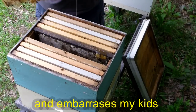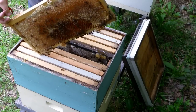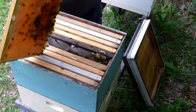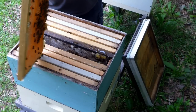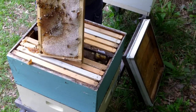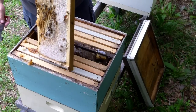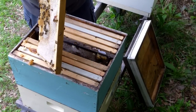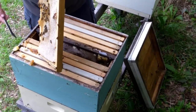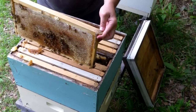Whoa, that's one here — I just ripped it wide open picking it up, but it's still got a lot left to be capped. All this honey I'm running down through the box, they'll pick it all up and put it in a cell somewhere or eat it, so I'm not worried about losing it. It's in their box and they are pretty good about cleaning up.